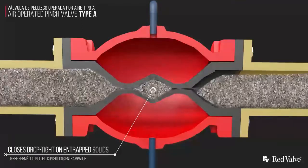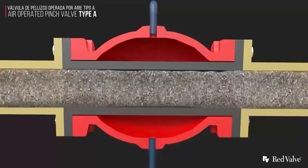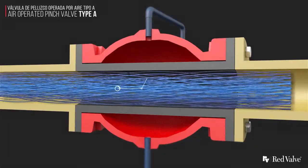Type A pinch valves are able to open, close and throttle. They're able to close drop tight on entrapped solids, and the valve seal is not compromised by pipeline media.